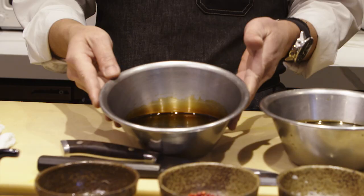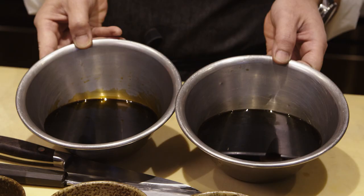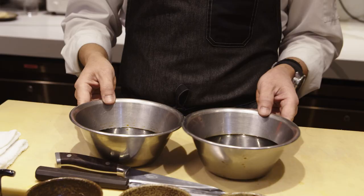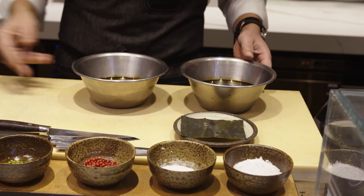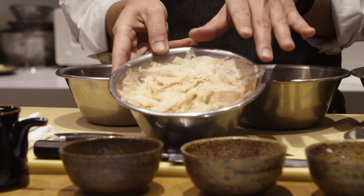First thing first, we're going to start cooking the special soy sauce. I am using two different kinds of soy sauce to start with. One is the usual soy sauce, and this one is called tamari soy. As you can see from the color — especially if you see this edge — the thickness and depth is completely different. I'm utilizing these two different characters by mixing together with Japanese popular staple kombu, followed by mirin, sweet sake, and then finally this amazing bonito flakes.